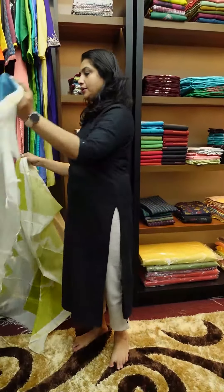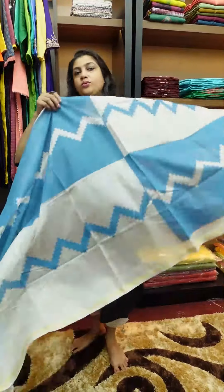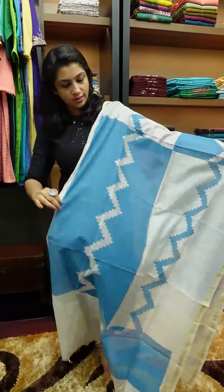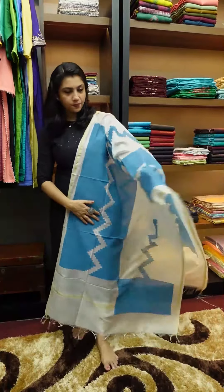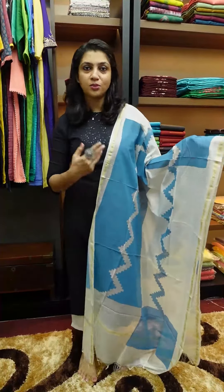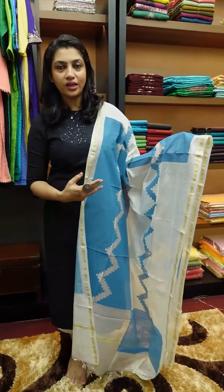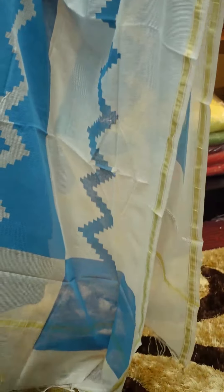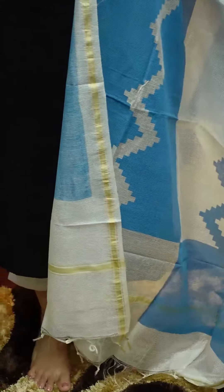The next design is blue — blue color is full. For this set, you can purchase a plain set. You can purchase the item at 650. For the price of the designers, you can place the order number.